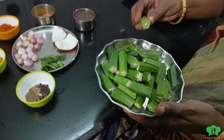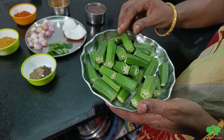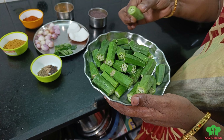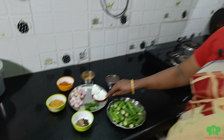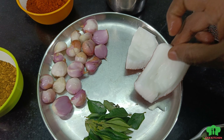Let's wash this from the front. We will wash this from the front. Let's cut the bottom of the front.